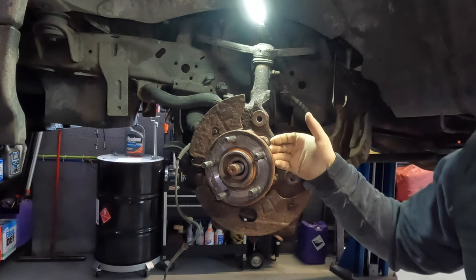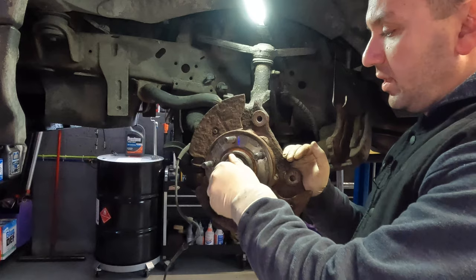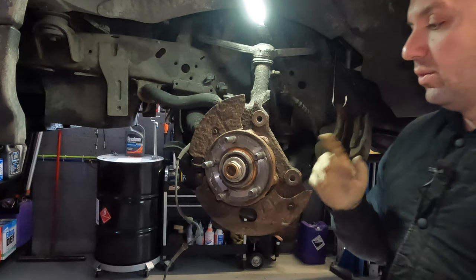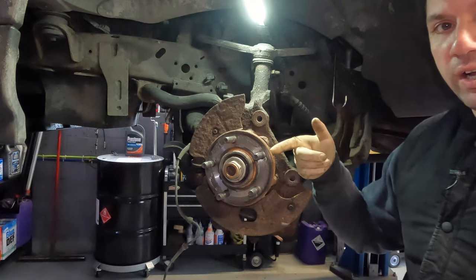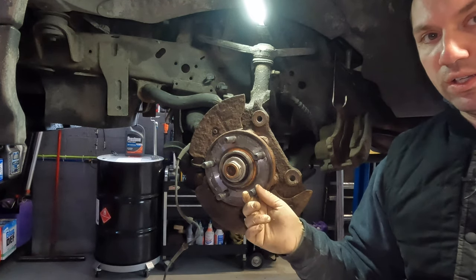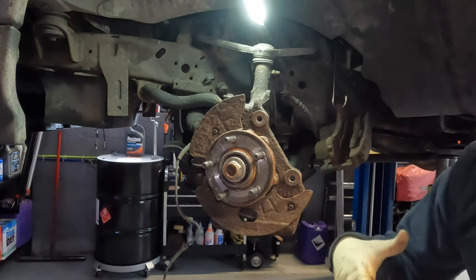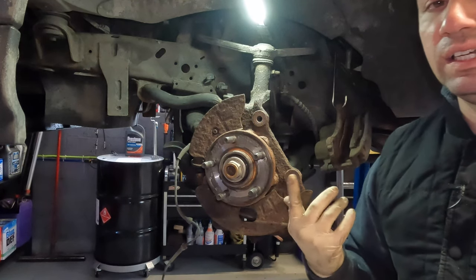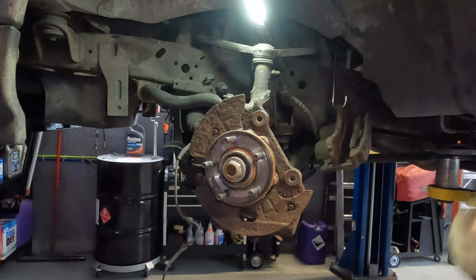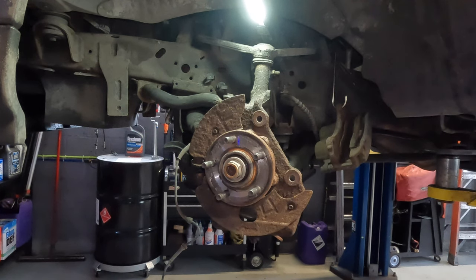Before pressing or hammering the wheel bearing out, I'm going to thread the axle nut back on a few turns. The reason: if you're using an air hammer and the bearing comes off fast, it could fly off and hit something or someone. With the nut on a few threads, it'll prevent the bearing from falling or hitting anything — it's a safety measure. I'm then going to time-lapse the removal since it'll be loud with the air hammer.